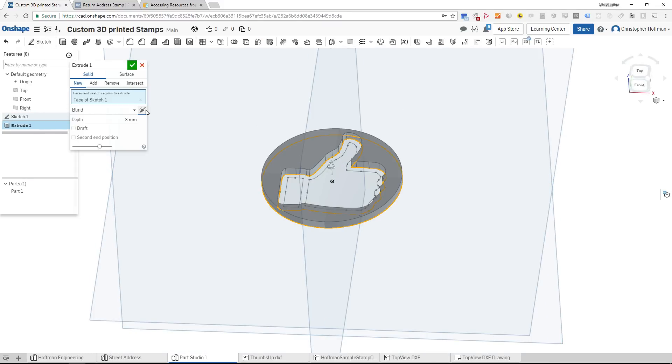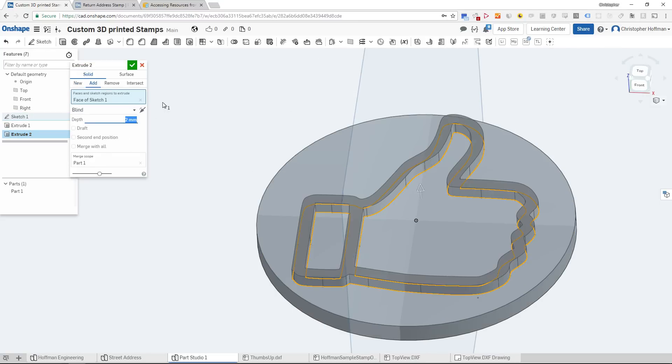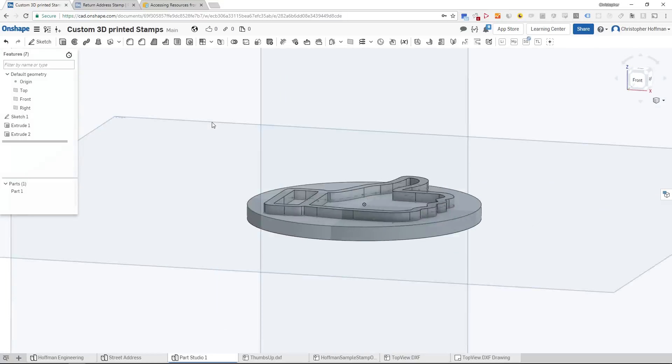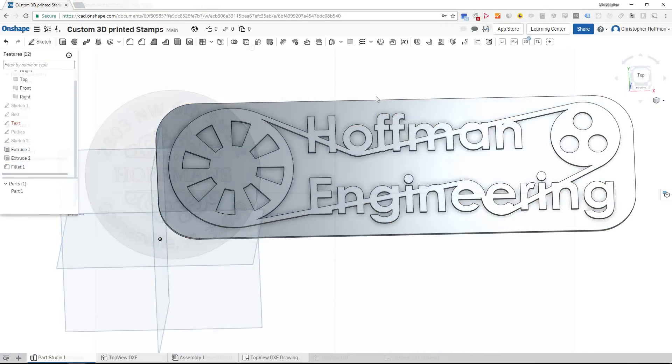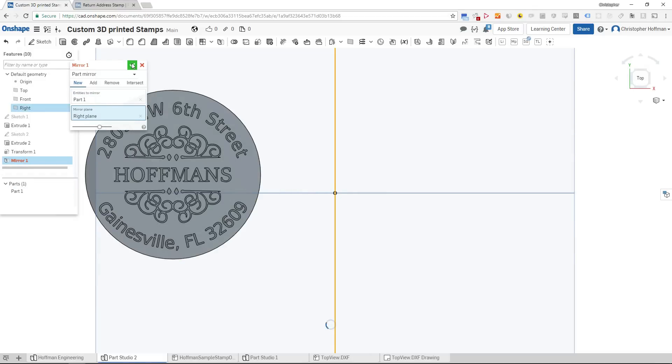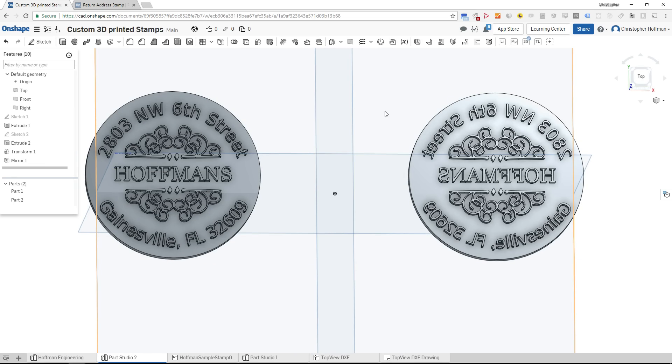First, draw out the shape you want and extrude it to about 3mm, then add a simple base to hold onto. I went with a design for a thumbs up, one with the Hoffman Engineering logo, and then finally a fancy stamp like you would see on a return address. Be sure to mirror the stamps before printing, otherwise the stamps will read backwards.